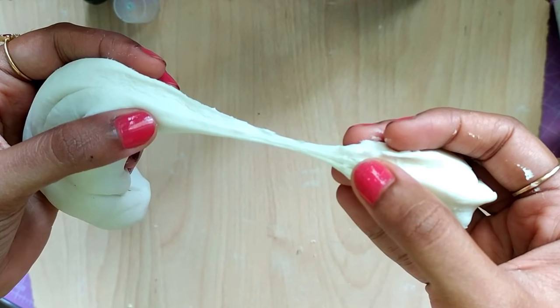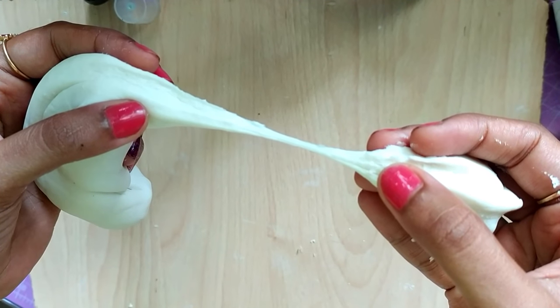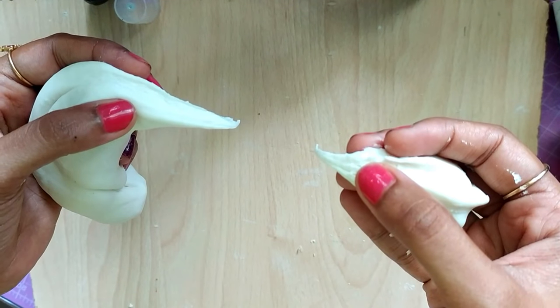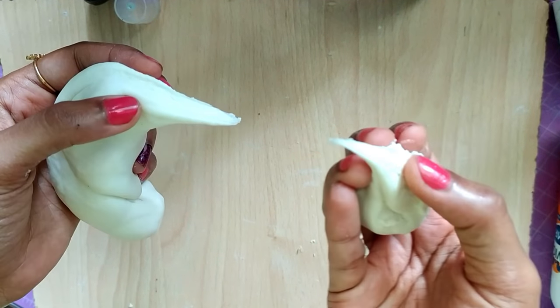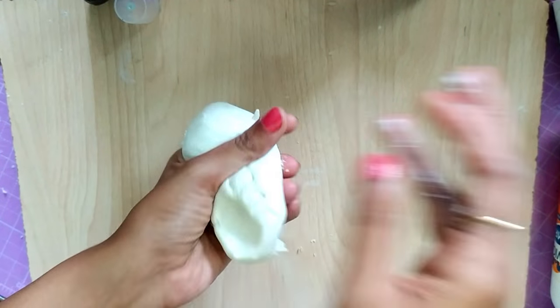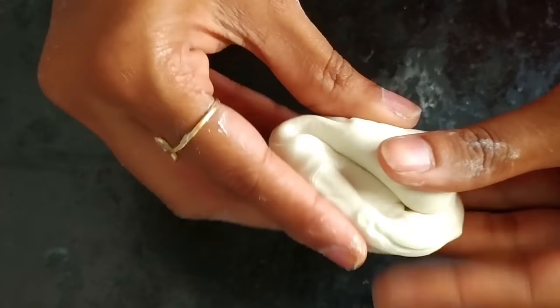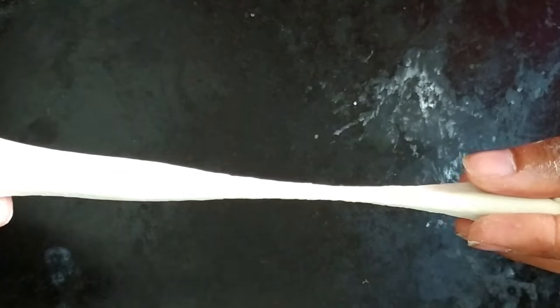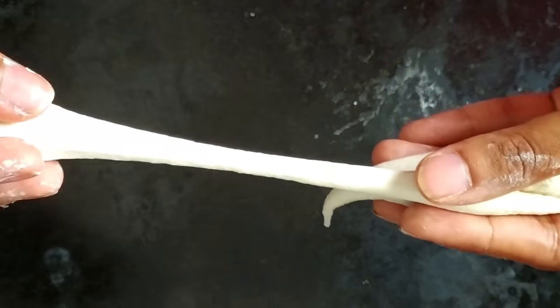As you all know, this video is about making uncooked clay — you just need to knead it more, that's it. I already made a video on clay that needs to be cooked, and that link is visible above the screen and in the description box too. You can watch that video too — both cooked and uncooked clay are good and don't crack. Give it a try!